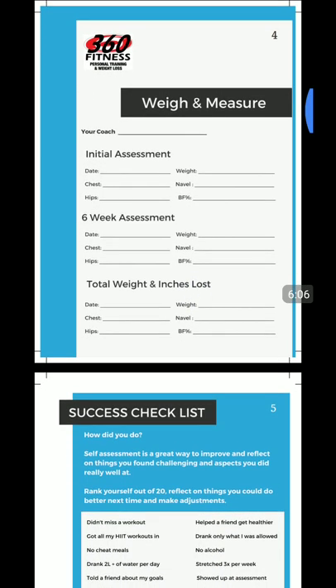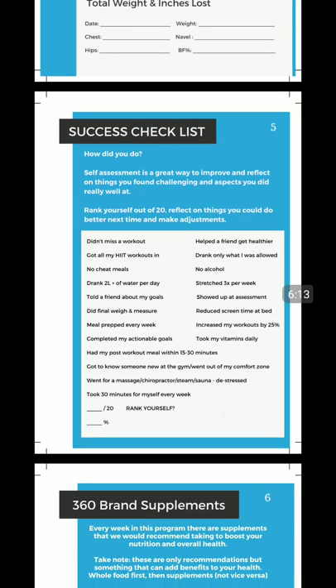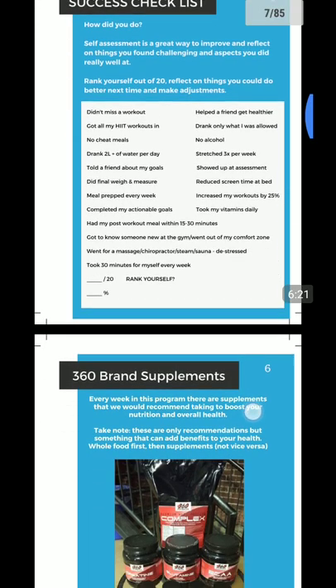The weigh and measure documents your coach will probably have, but if you want to keep track of it here, it's all in there. Your success checklist covers things you need to get checked off beforehand and during. You can rank yourself out of 20 and reflect on the things you can make better next time and make adjustments.